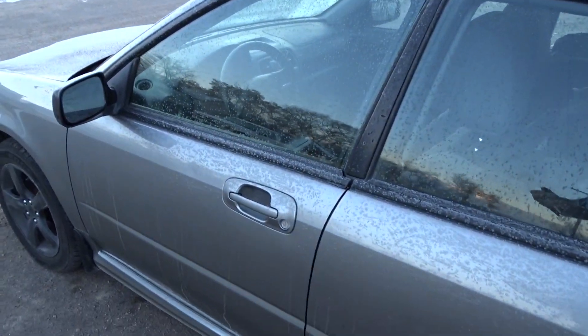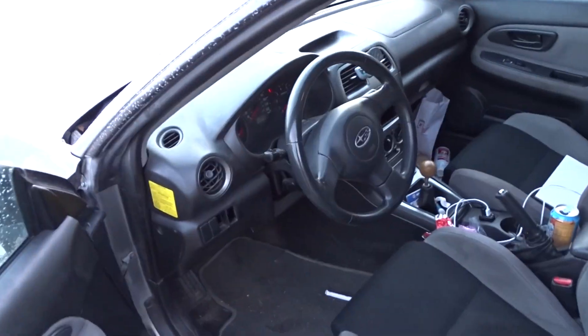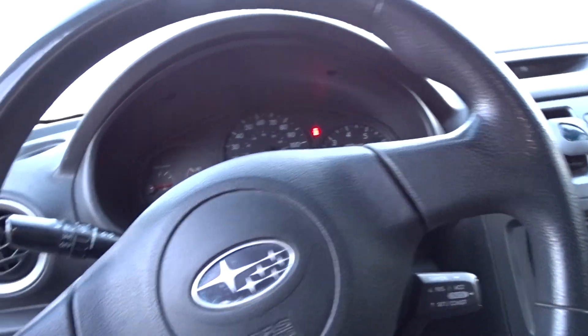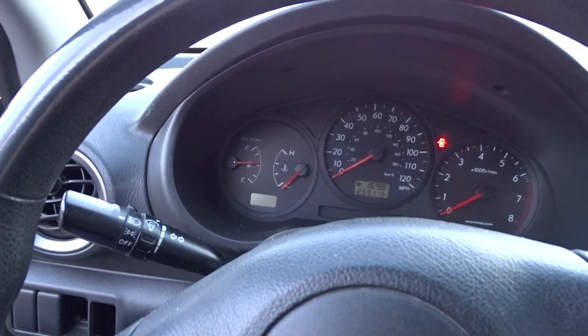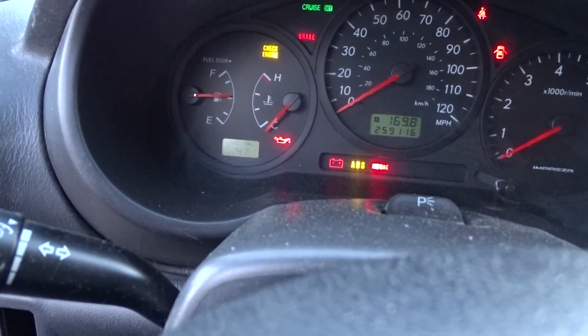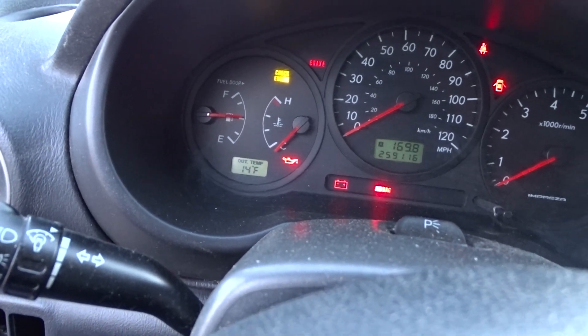Here it is. Let's open that up. I have not been in here yet this morning. How cold is it outside? 14 degrees. That's wonderful.